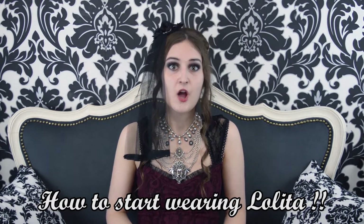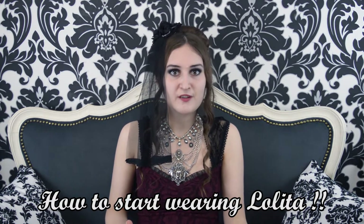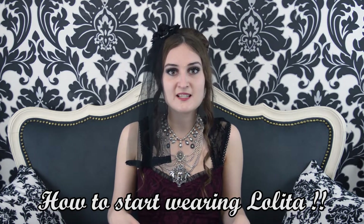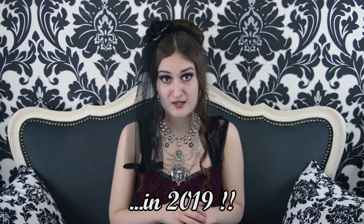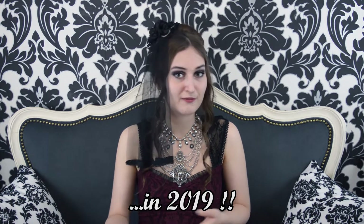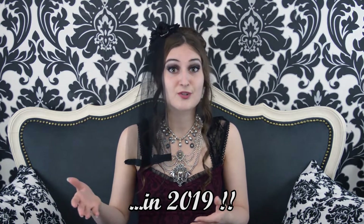Hello everybody, it's Fallen Princess back with another video. Today I'm going to talk about how to get started wearing lolita: where do you buy things, how do you know what will fit. This is really from the point of view of being in 2019, as I've been in lolita for over a decade. Things have changed quite a bit, so we'll go through how to measure your body, where to buy, the most affordable places, and how to build your wardrobe.